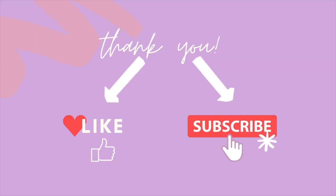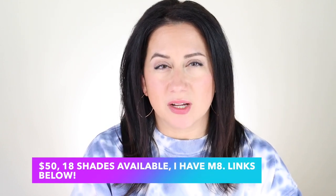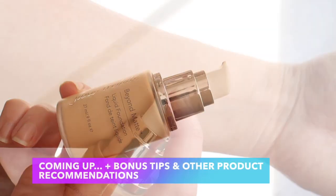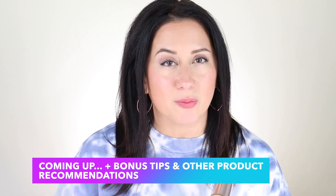I want to be open and honest with you as always — you are still going to receive my honest opinion. If you like these reviews and want to keep seeing more, don't forget to like the video and subscribe to the channel. This is an M8, a $50 foundation with 18 shades available. They skew a little more on the fair to medium side. Let's dive into the scorecard — five quick questions. You'll see demos, swatches, and my final verdict at the end along with tips and product recommendations.